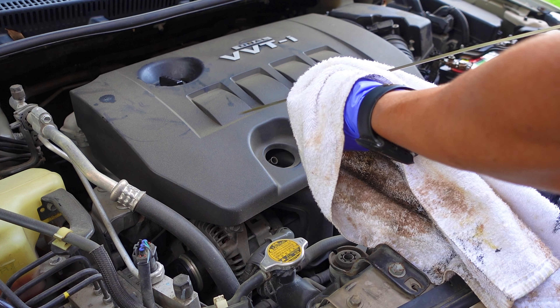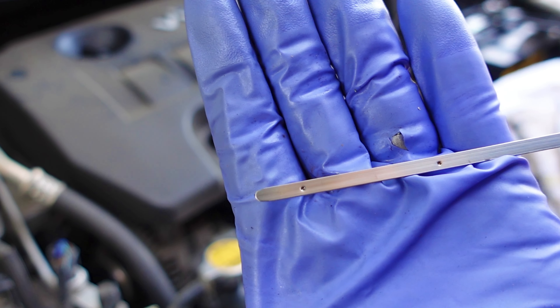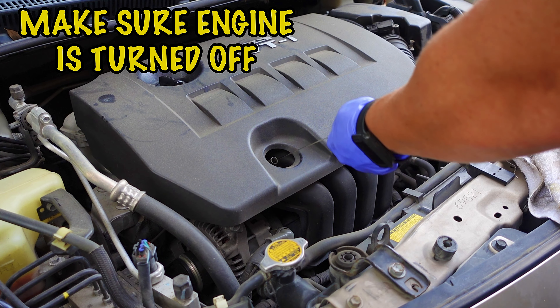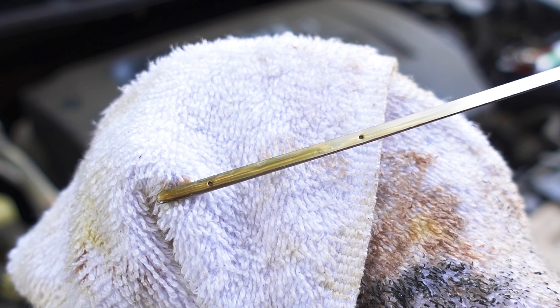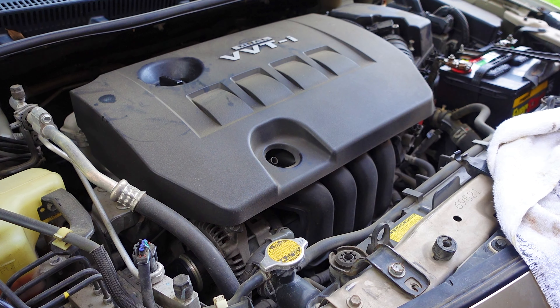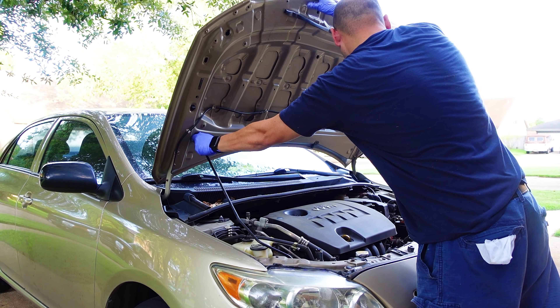Here's a quick tip: when determining how much oil you need, the distance between the two dots on the dipstick is one quart of oil. So if your oil is showing at the bottom dot, it just needs one quart to get to the top. Let's go ahead and check the oil level — insert the dipstick all the way in. As long as the oil level is between the two dots, you're good, but I'd rather have it closer to the top. You can check it again after your next drive to see if you need to add any more oil. Place it back in and close the hood.